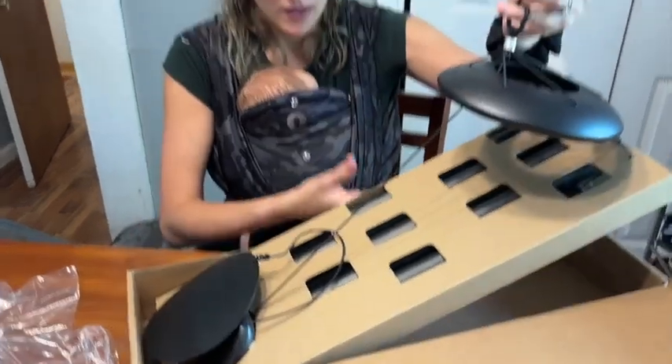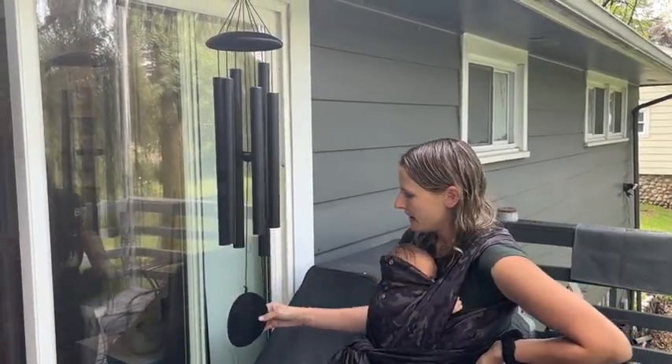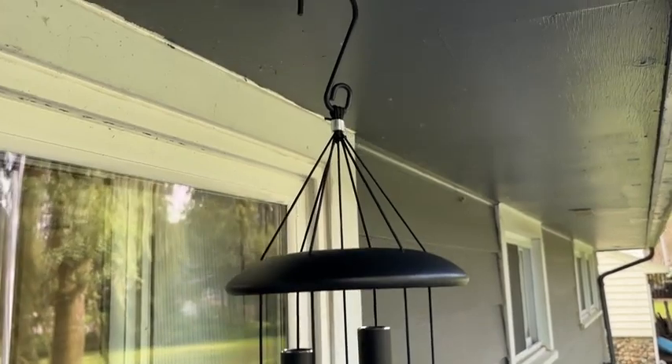So we're going to take it out here and show you it in action. You can see I have it up here. It is that really nice kind of matte black look, and as you can see, it is really nicely dangling.